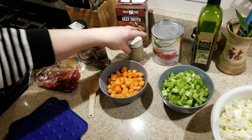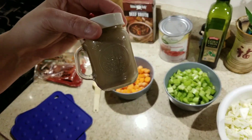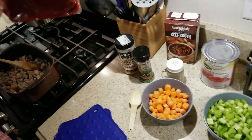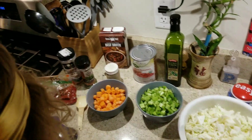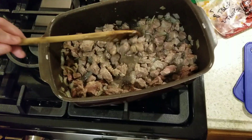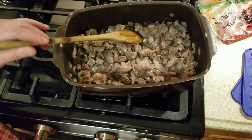Some Himalayan salt and pepper. And then a couple of tablespoons of tomato paste. For the meat, we have one and a half pounds of chuck roast cut into small pieces, and a large onion.